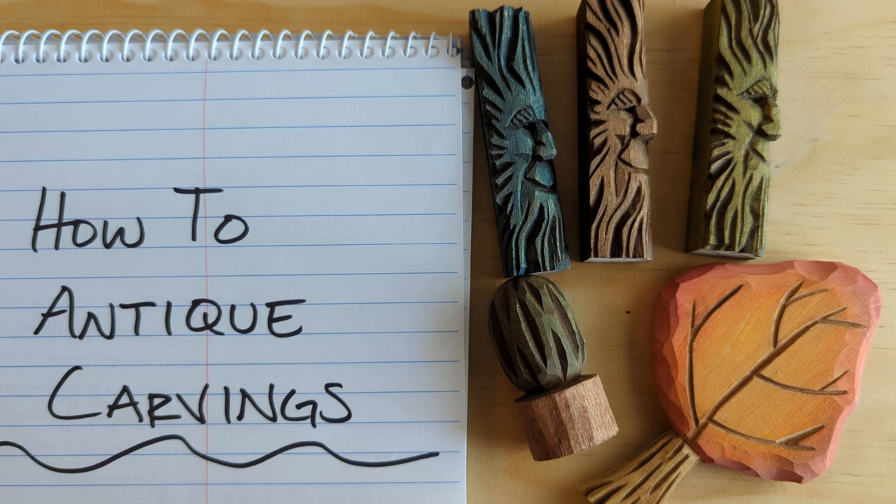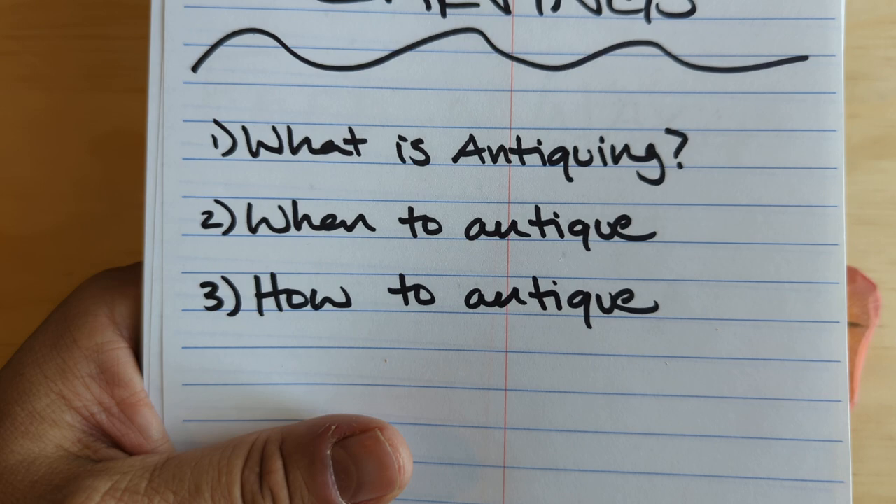Hello and welcome to this complete beginner whittling or wood carving lesson. In today's video we are going to look at how to antique carvings, and we're going to do that three ways: what is antiquing, when to antique, and how to antique.